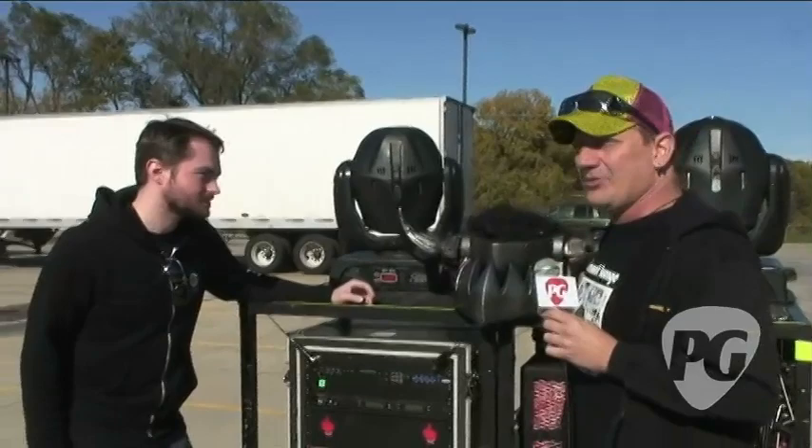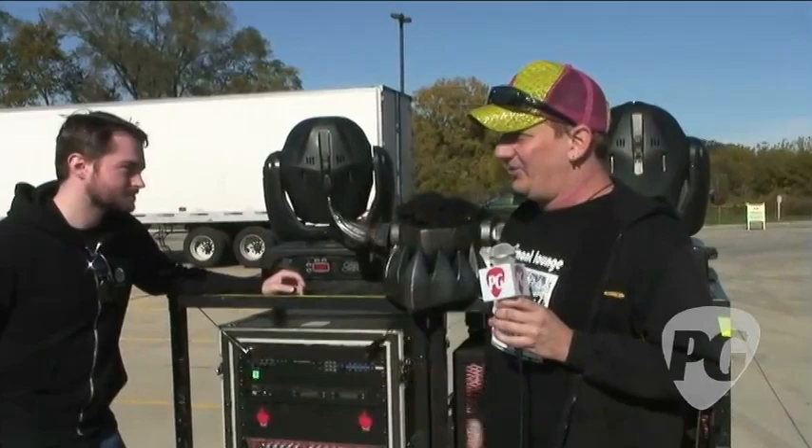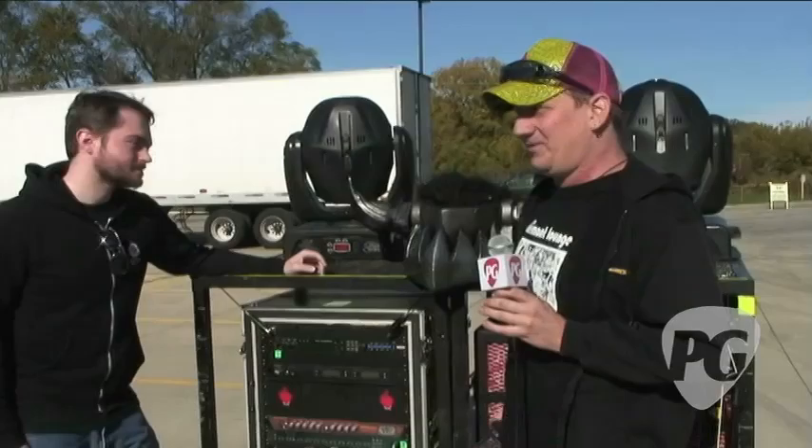It's like a '60s muscle car — it's huge, so there's enough room that anybody can go in there and change tubes and change transformers. Today everything's packed so tightly that if you open it up, you're going to destroy something.